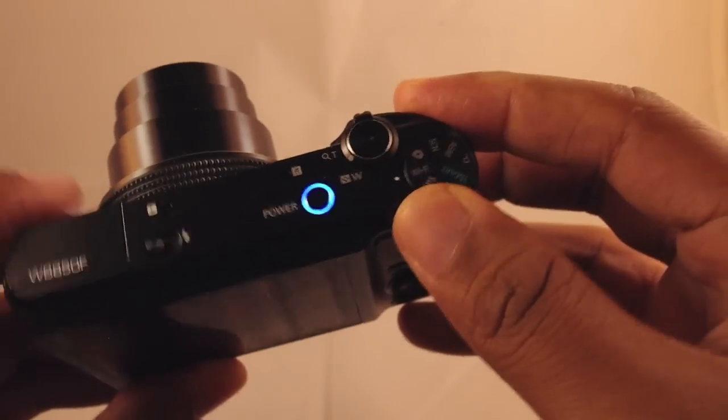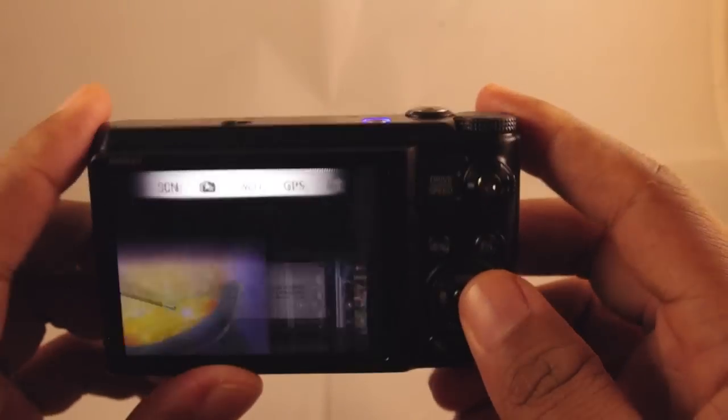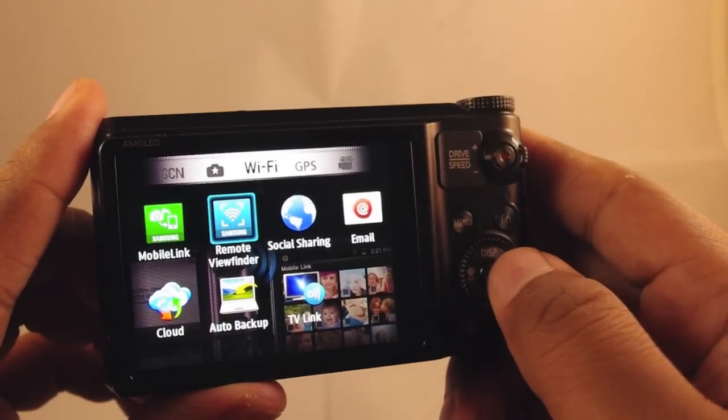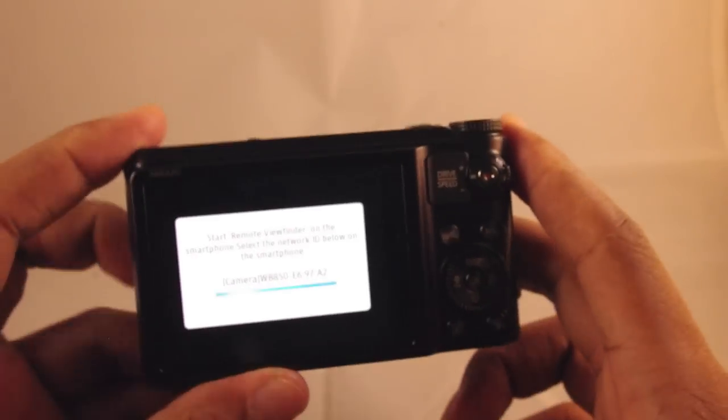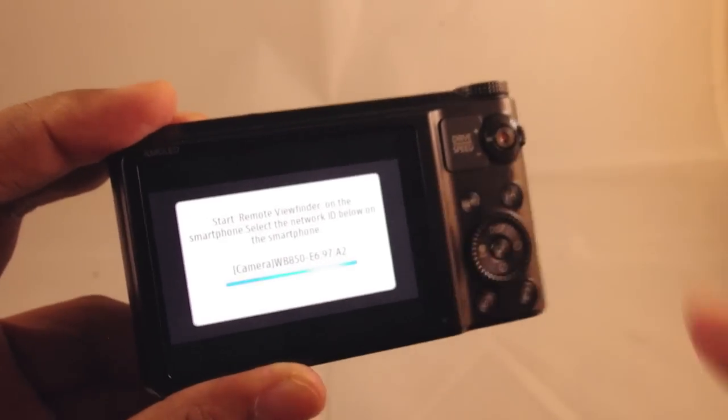Depending on which Samsung camera you have, you're going to turn the dial to Wi-Fi. Once you switch over to Wi-Fi mode, you're going to get this option. Select Remote Viewfinder and it's automatically going to trigger a connection that you can make with your phone.